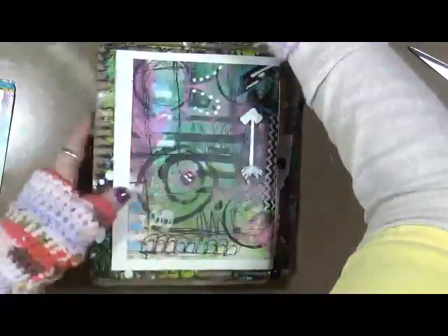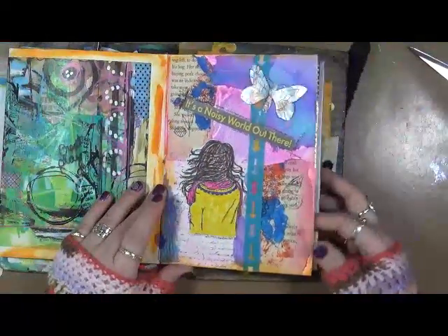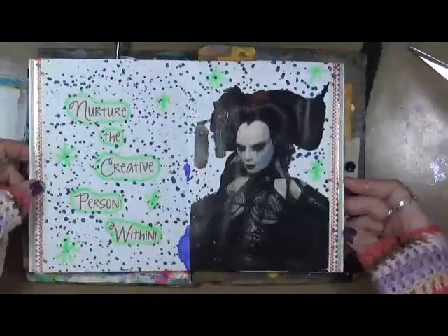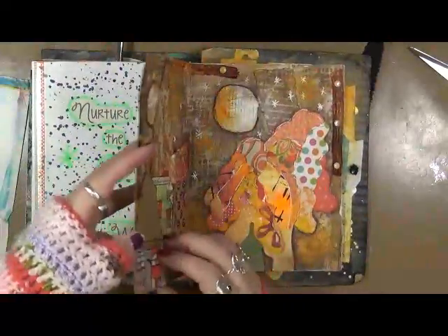This book flips two different ways — this is one way. I have dates on these. 'Nurture the creative person within' — absolutely, we all need to do that.